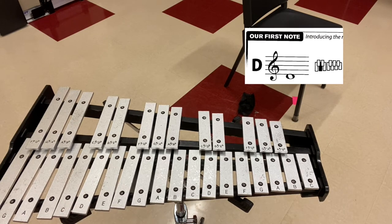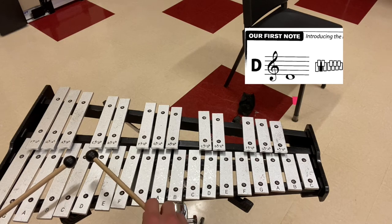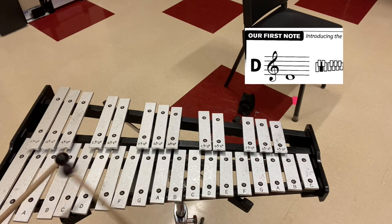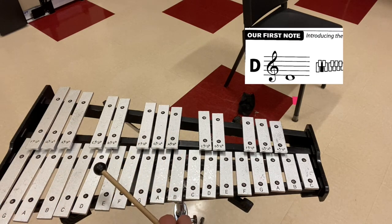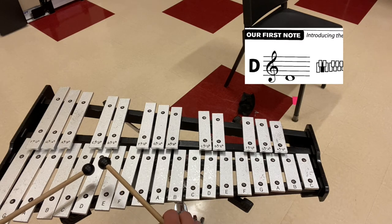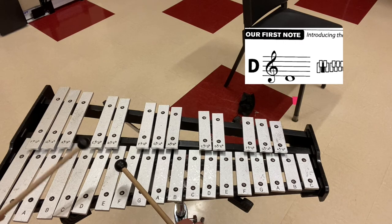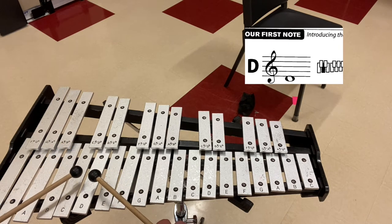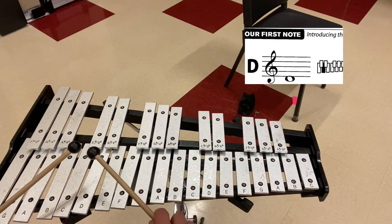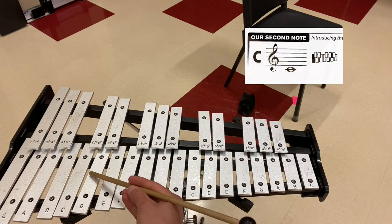Let me show you how it sounds. I'm going to do four right hands on D. Notice how my left hand was always at the ready whilst I was playing — it was not relaxed, it was ready. Let me show you four left hands on D. Now let me show you four alternating hands on D. Notice how I'm always striking in the middle of the bar.